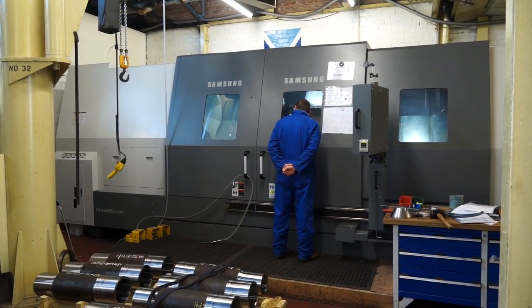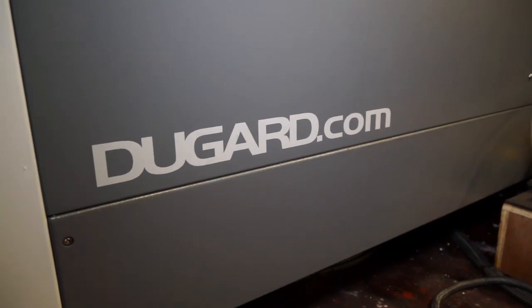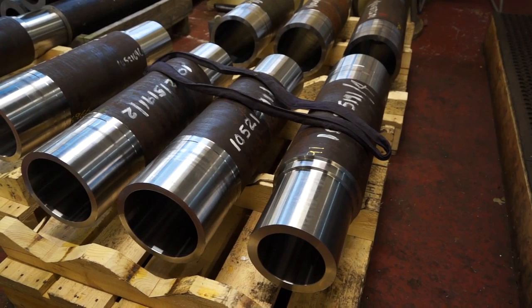And this Samsung lathe here — can you tell us what you or your operators like about it, or what it does for the business? The operators like the good rigidity of it. You get good finishes and you get accurate sizes with it.